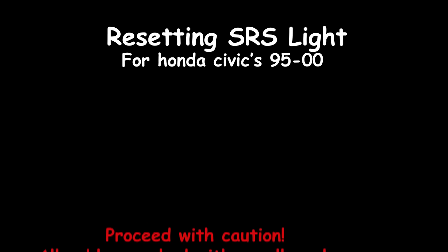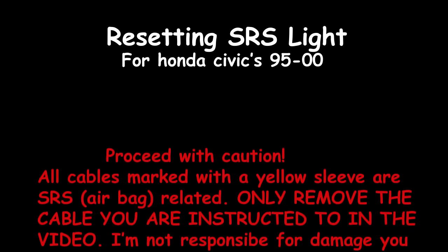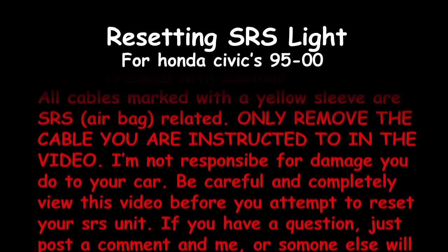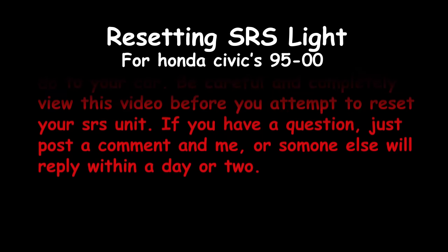Proceed with caution. All cables marked with a yellow sleeve are SRS related. Only remove the cables you are instructed to in the video. I am not responsible for damage you do to your car. Be careful and completely view this video before you attempt to reset the SRS unit.